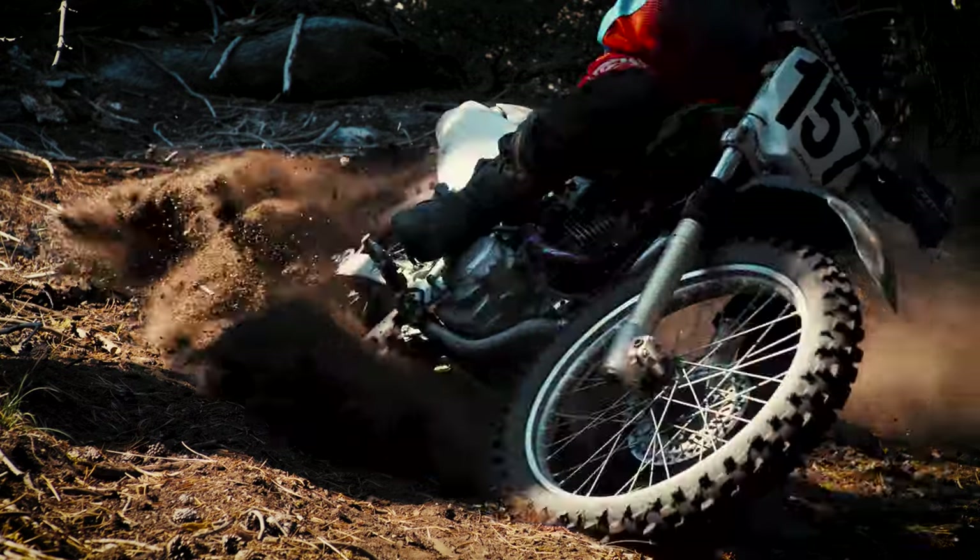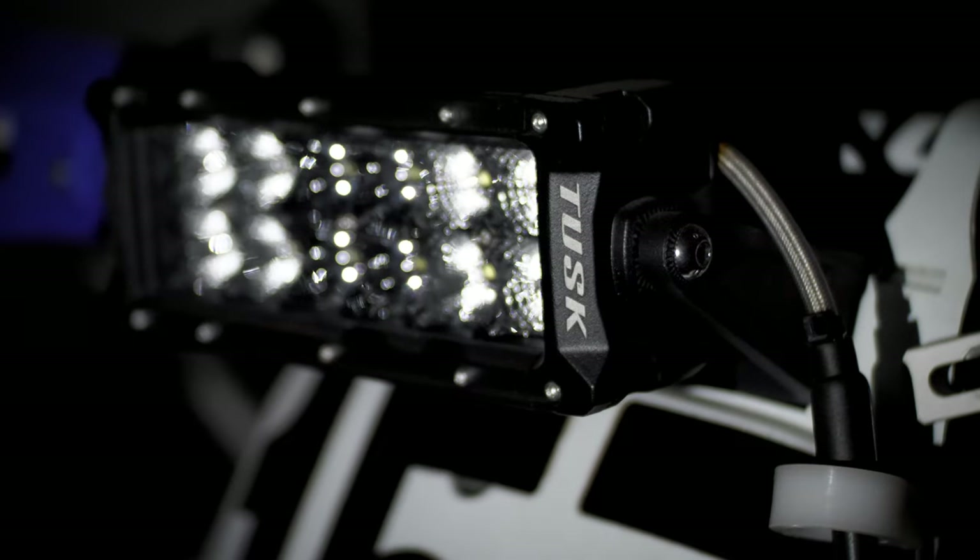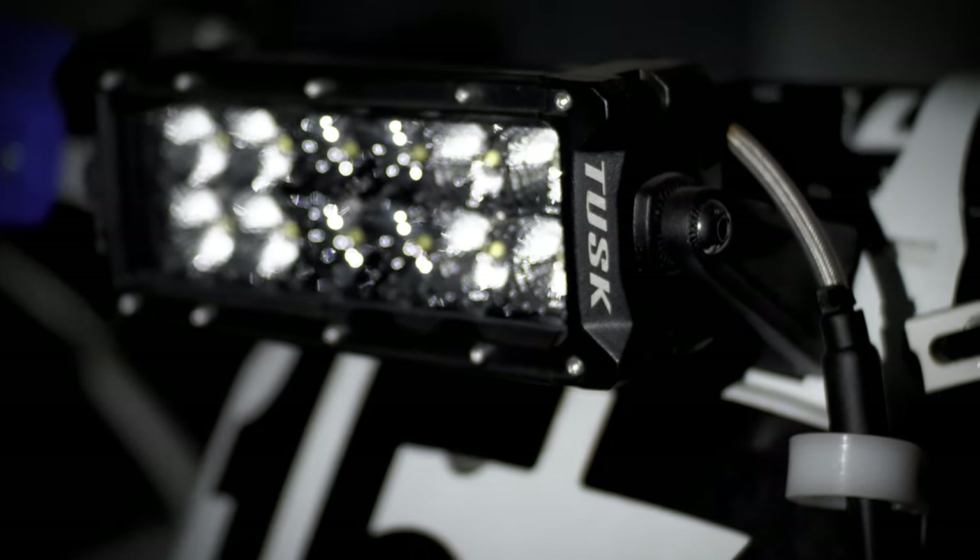This was looking very promising, but how would I see in the dark? An insanely bright tusk light bar powered by a fully-wound stator, of course. If I couldn't outpace the competition, at least I could melt their eyes out of their sockets.